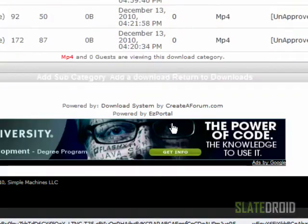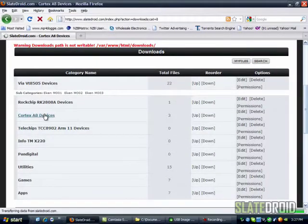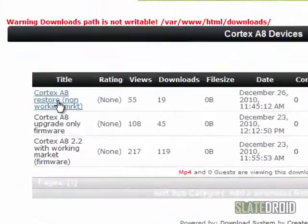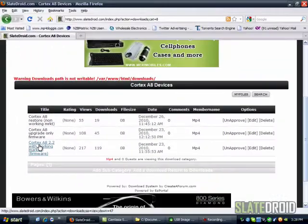Then you're going to go back into the download section and you're going to decide which firmware replacement you would like to try — either the one with non-working market or the one with working market. It's up to you which one you want to choose. Once you download it, I keep mine on my desktop to make it easier to find, especially when I'm doing a tutorial.